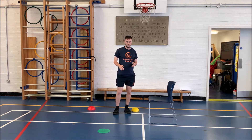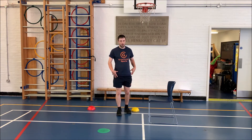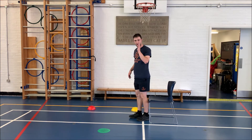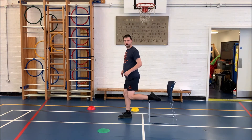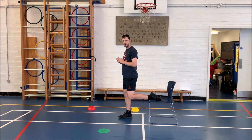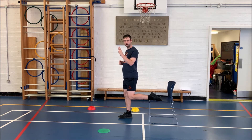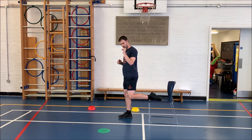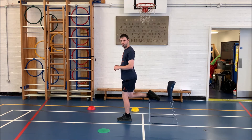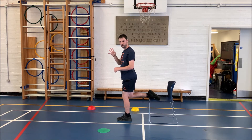That was fantastic. The last exercise we are going to focus on for our legs is our single leg balance. I'm going to be looking at you, and I'm going to have one leg raised. You're going to hold the pose for 5 seconds. 1, 2, 3, 4, 5. Well done. Swap legs. Find that balance. 1, 2, 3, 4, 5. Well done.